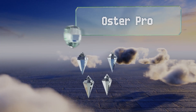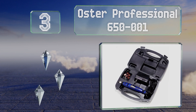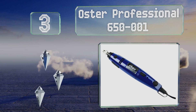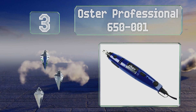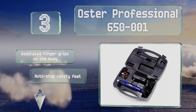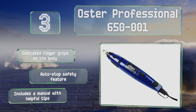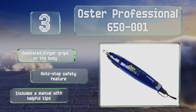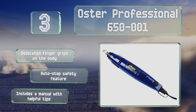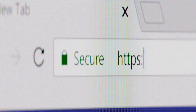Nearing the top of our list at number three, the Oster Professional 650-001 is a corded model with a variable speed motor that can be used on small and large dogs alike. It comes with four bands in two grits, a grooming drum, and a grinding stone, all of which store in its included hard case. It's equipped with dedicated finger grips on the body and an auto-stop safety feature, and it includes a manual with helpful tips.